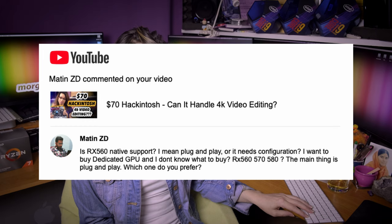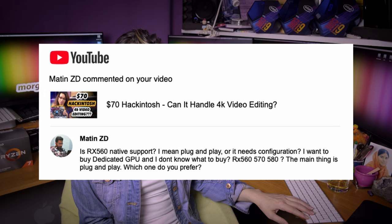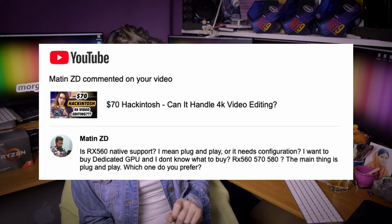Mattin ZD asks: is the RX 560 native support — I mean plug and play — or does it need configuration? The main thing is plug and play. It is plug and play on real Macs. If you want to put it into your Hackintosh, you need to tweak your EFI configuration. But yes, once you tweak it, then it is plug and play.